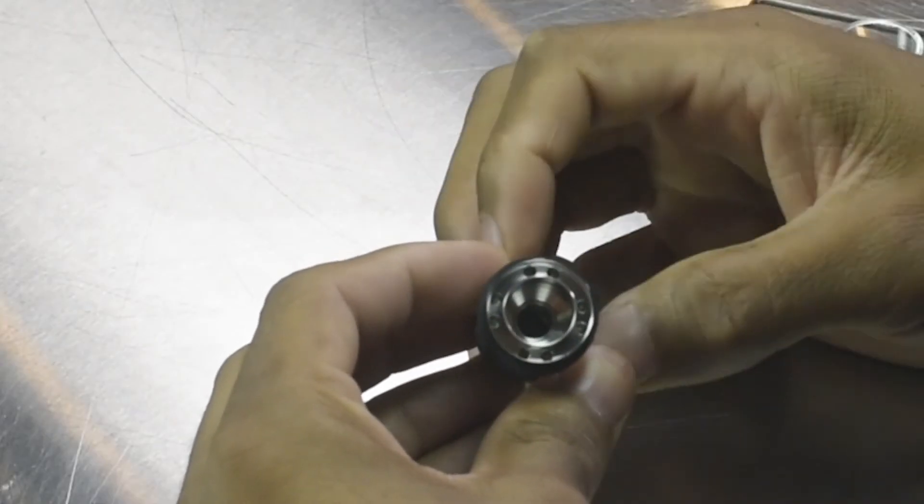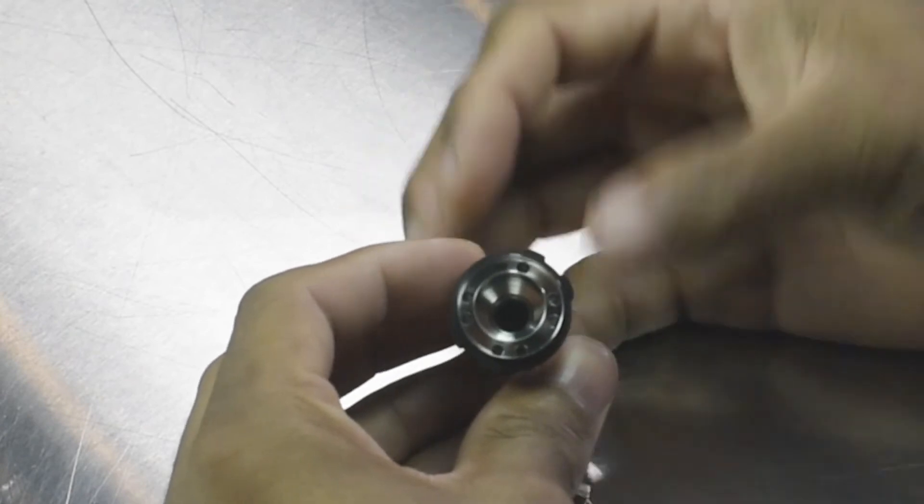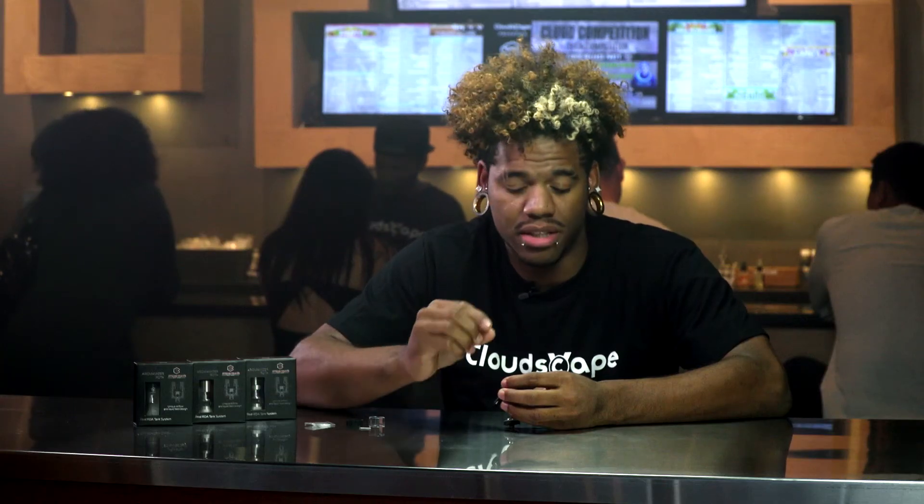If you notice under the tank, you have an array of filling holes. You can either use a syringe or you can use a regular bottle depending on how big the tip is on your bottle — whether it's a dropper or a squeeze bottle. Squeeze bottles would be most recommended, but of course a syringe helps too.